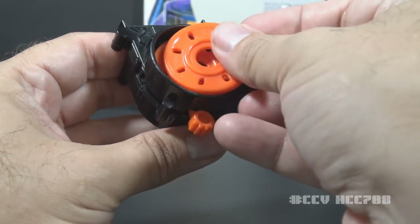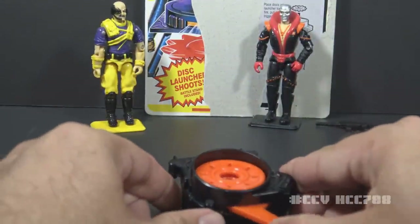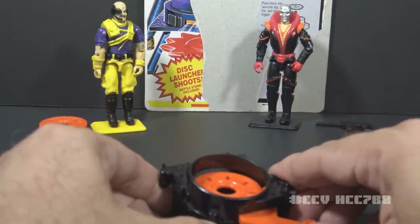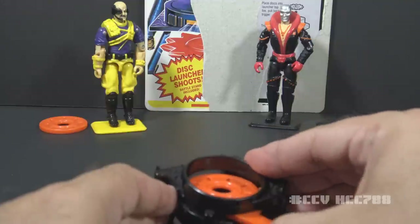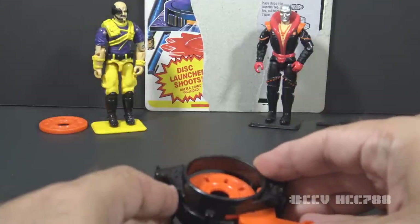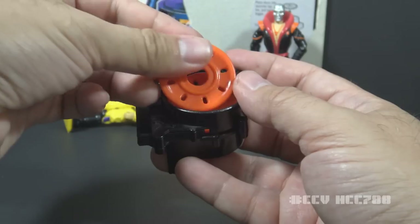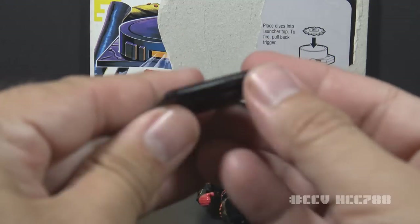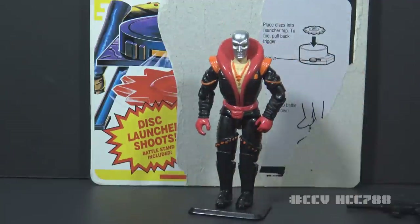Let's demonstrate how to fire this disc launcher. Just put the discs in the top and use our favorite target, Dr. Mindbender. Slide the lever all the way to the side and release — we missed. Good thing we have two shots. That one went backwards — a bit of a misfire. Let's take another try and knock out Dr. Mindbender. I don't think this is something Destro would really use — this is something for kids to fire at their little brothers. The final accessory is a black figure stand of standard size and shape — a perk of 90s figures, since 80s figures did not include stands.